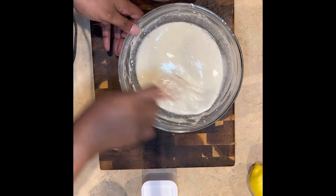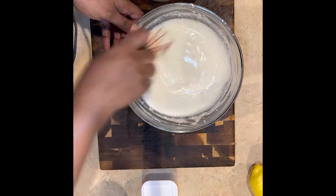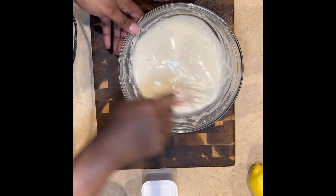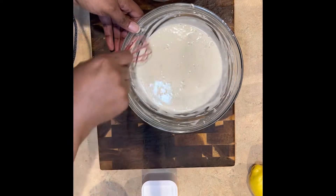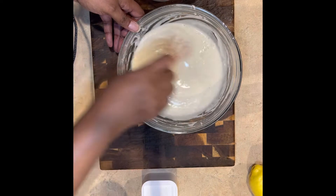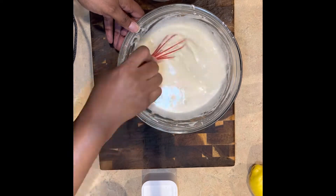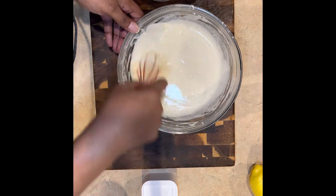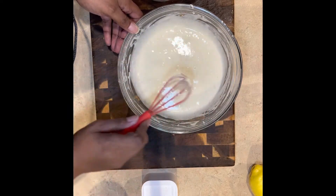There you have it. Go ahead and mix it until it's no longer lumpy. You want to make sure it all gets in there — get that bottom. Scrape the sides and get it nice and smooth so that it'll be ready.